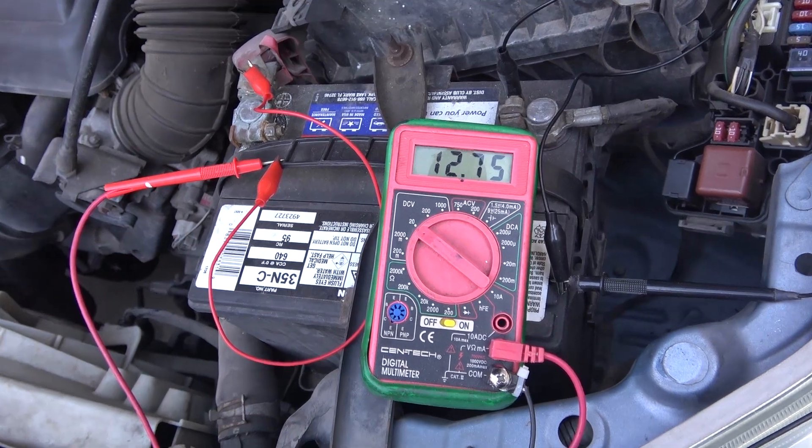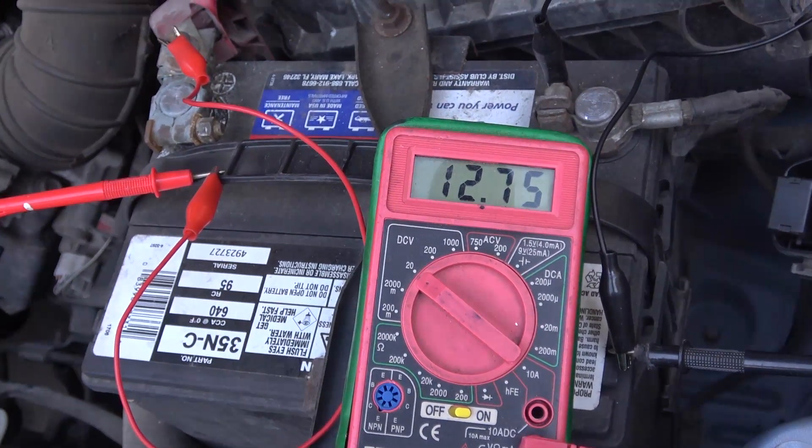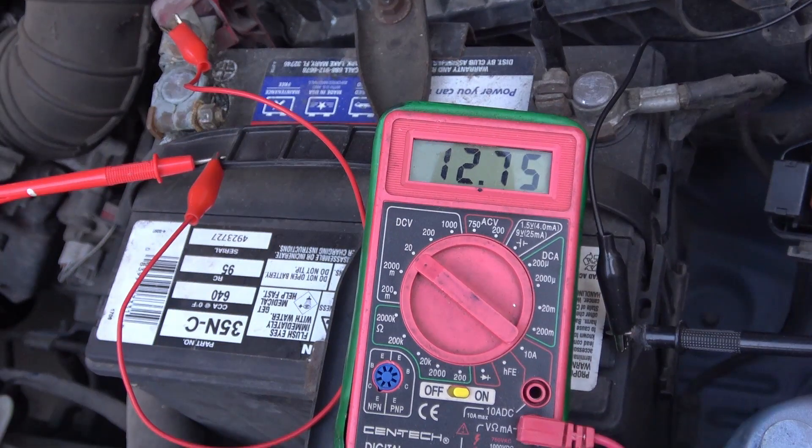Let's go over first and test the battery to make sure it is not dead. Use a voltmeter and measure the voltage of the battery. It has to be at least 12.4 volts in the summertime. In the winter, it might be less. My battery shows 12.7 volts, so it's still pretty good.